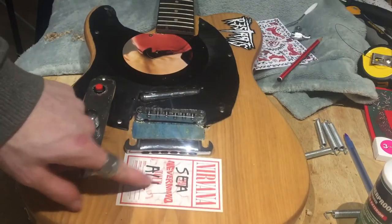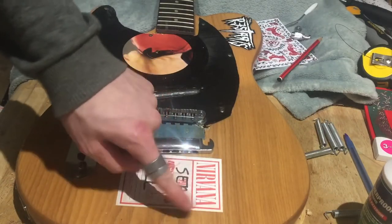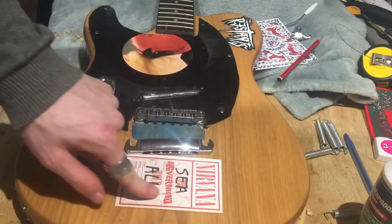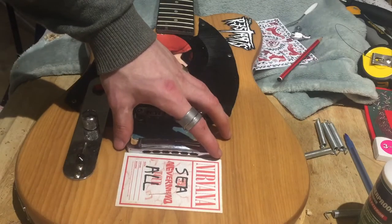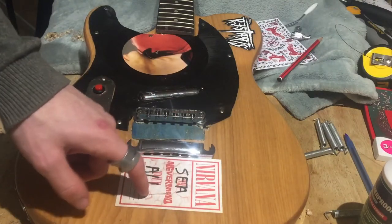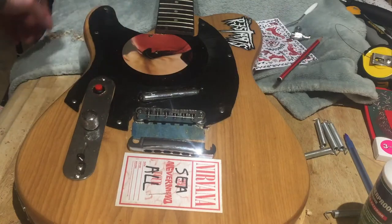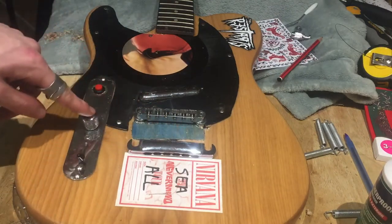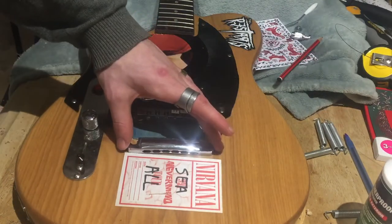I also accidentally scratched my sticker — a Nirvana sticker I got from pre-ordering the Live at Paramount release — which is unfortunate, but hey-ho. This guitar's battle-scarred enough to be honest; it's just adding more mojo to it. I really like this little blue block — I did it intentionally, I could have done a normal one, but obviously some color helps spice it up a little bit.